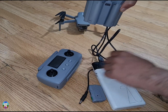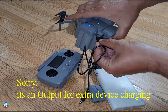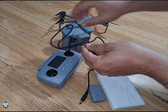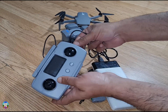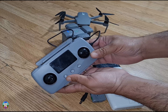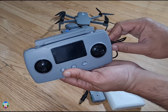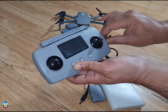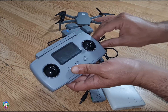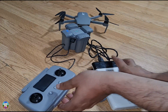You can charge your remote control with that extra USB, or charge another battery if you have one. I'm sorry, it's not showing charging at the moment because it's fully charged already — that's why it's not showing charging mode. But this is the way you can charge everything together.